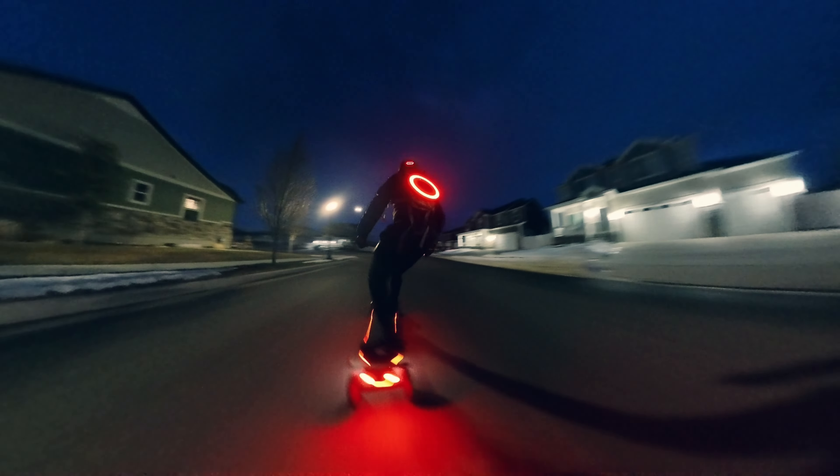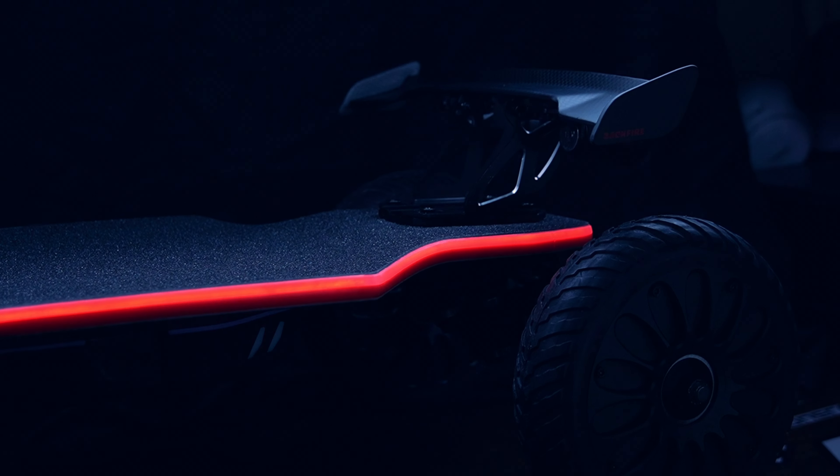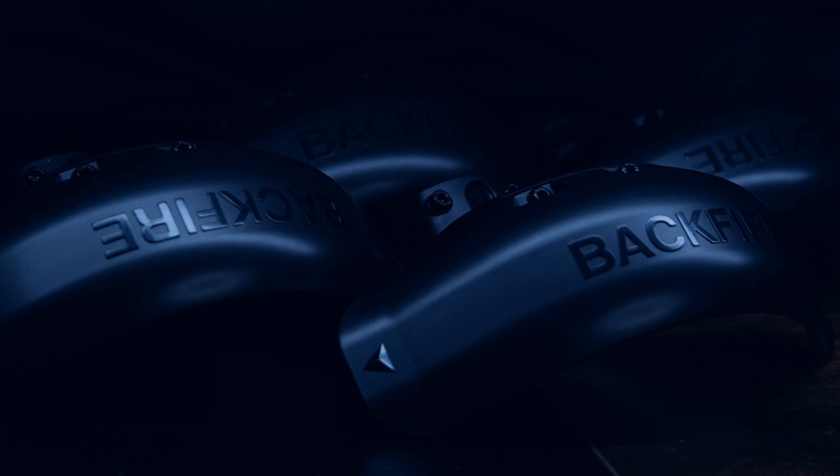But hold on, there's a lot more to this board than meets the eye. Let's dive deeper and explore the other unique features that make the X5 a game changer in the world of electric skateboards.